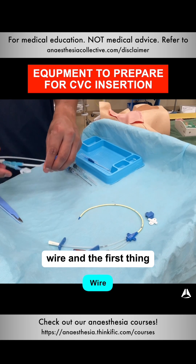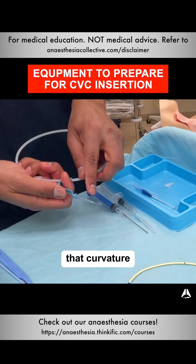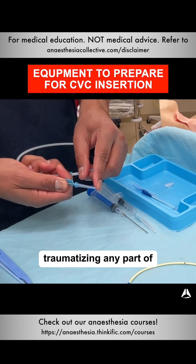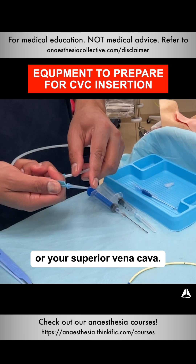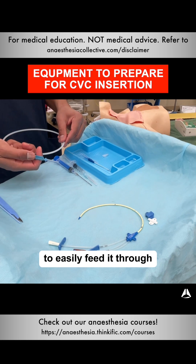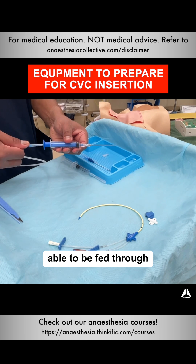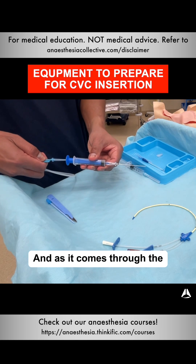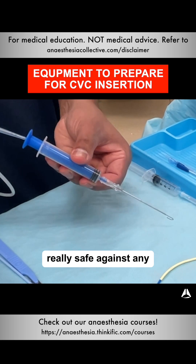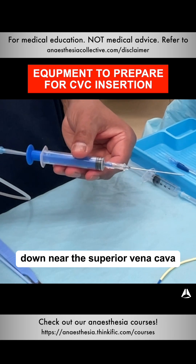I've got my wire and the first thing I do here is set it up. I take this off and see that it's got a curvature. That curvature is to stop this tip here from traumatizing any part of your central vein, your internal jugular vein, or your superior vena cava. I just prep that so I'm able to easily feed it through my syringe and needle. As it comes through the other side of the needle, it flips over into a bit of a horseshoe, which means it's really safe and not going to traumatize the wall when it's down near the superior vena cava or the right atrium.